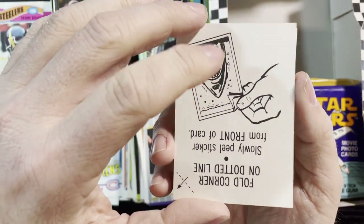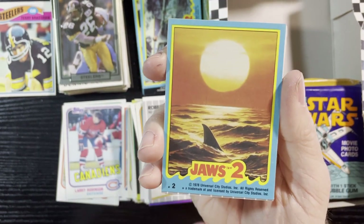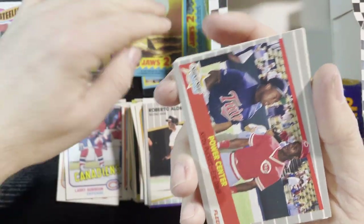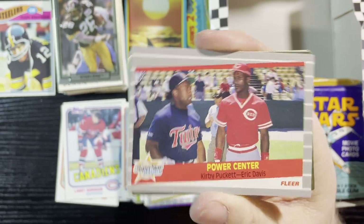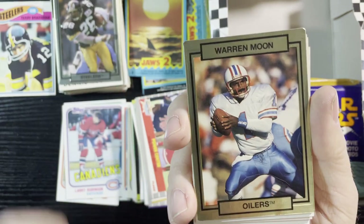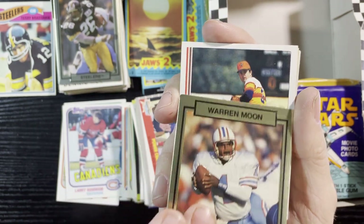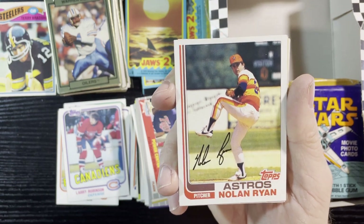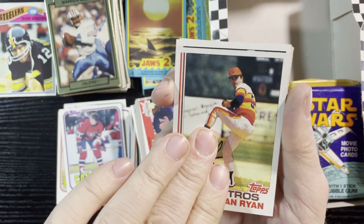All right, up next, '87 Fleer. I haven't seen many '87 Fleers in here — I love '87 Fleers, that was a good design they did that year. Another Jaws sticker — jaws going into the sunset. Jaws needs some love too. Very nice. Up next, a Power Center — Kirby Puckett and Eric Davis. Very nice. Up next, another 1990 card of Warren Moon — another great quarterback.